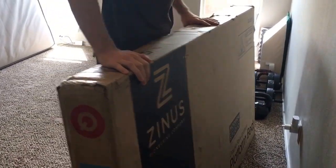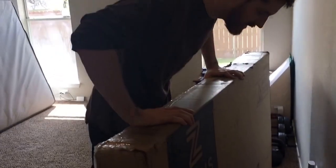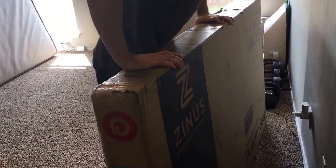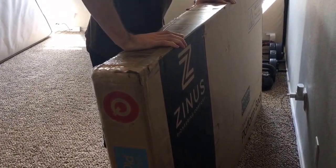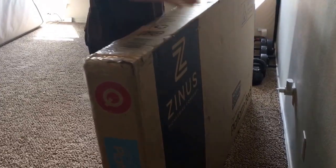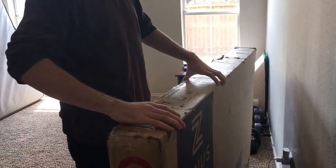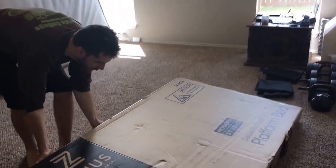I just ordered the Zenus Deluxe Faux Leather Platform Bed to use in the house I just moved into. I have a Serta Queen pillow top mattress I'm going to put on top of this. This is the Queen model — the box it came in is pretty large. I ordered it from Amazon and we're going to unbox it here.